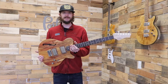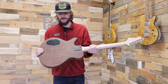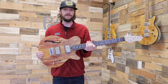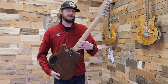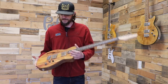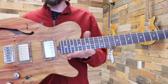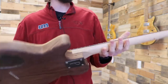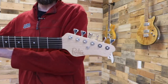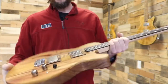Next up is our Les Bois semi-hollow offering. This one features a walnut body with a beautiful canary wood top, a beech neck with rosewood fretboard, and our Anthem Plus pickup set — an excellent all-around guitar for just about anything you throw at it. We've taken a lot of pride in our newer hollow body offerings, so check this out at NAMM — it's going to be great.